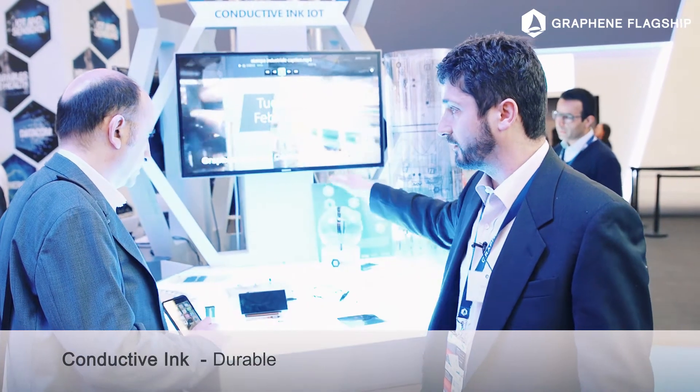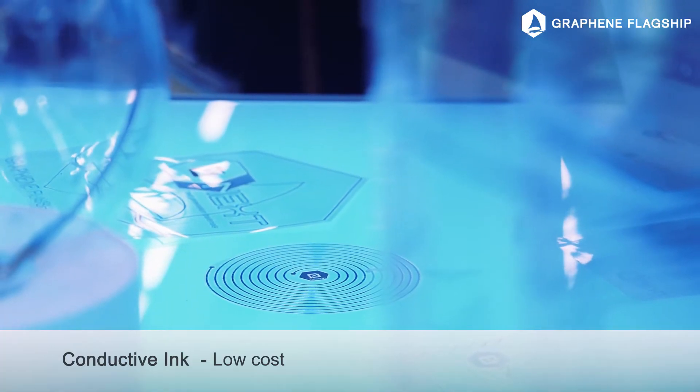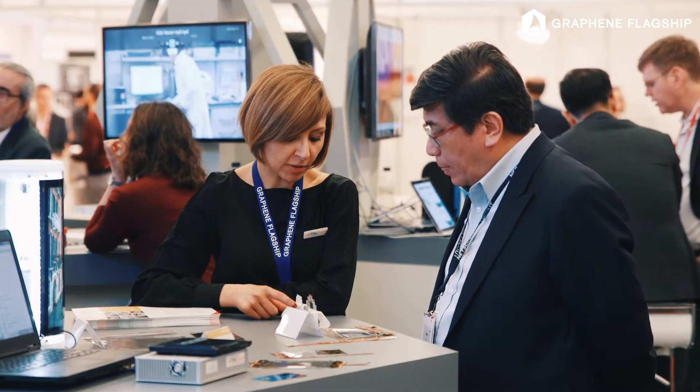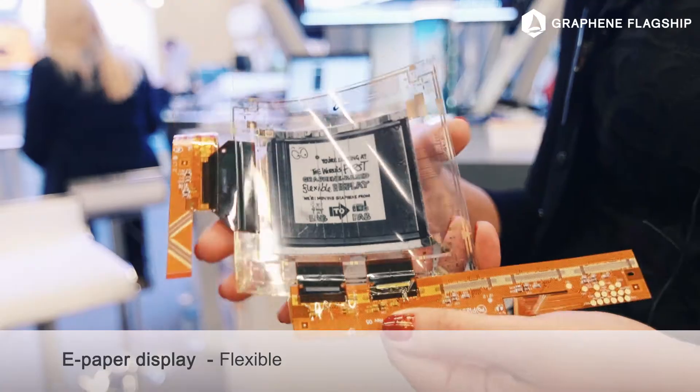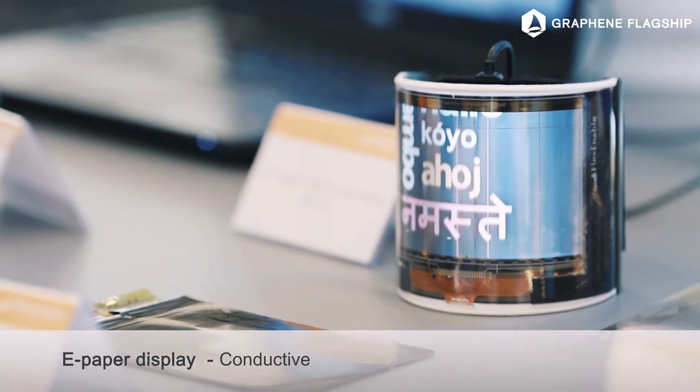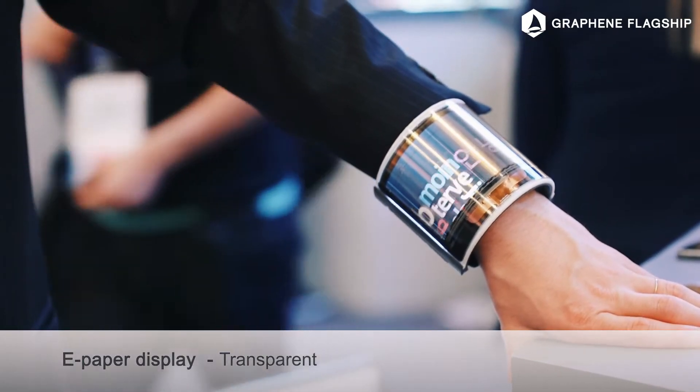This is already an industrial product just to commercialize. Today we are showing an e-paper display. It has transistors printed on plastic, but transistors do have conductors and metal conductors are not as flexible as we would like them to be, and so we utilize graphene to improve the flexibility of these devices.